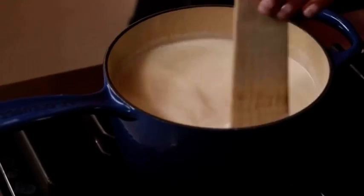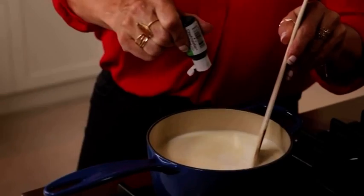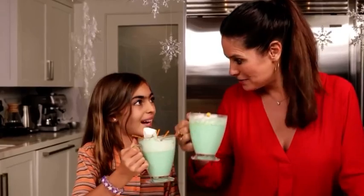Then what we're going to add in is a little bit of peppermint extract, and then a couple of drops of green food coloring. And we're going to froth it up with this little frother. Happy holidays!